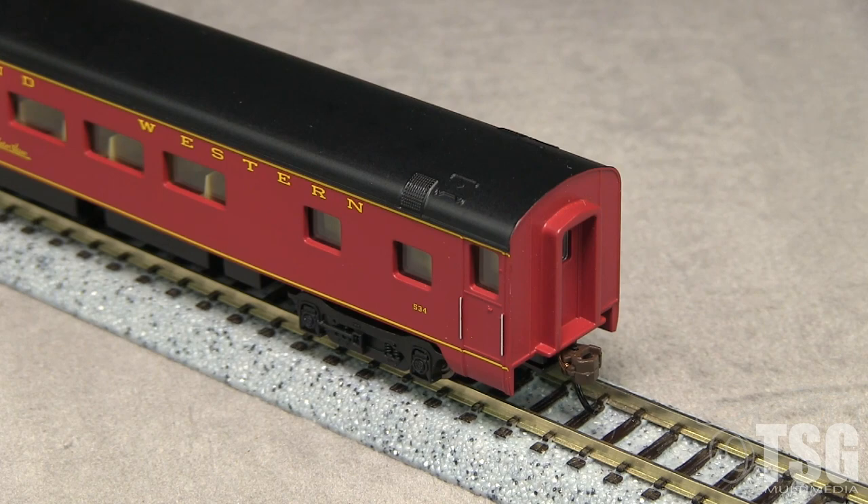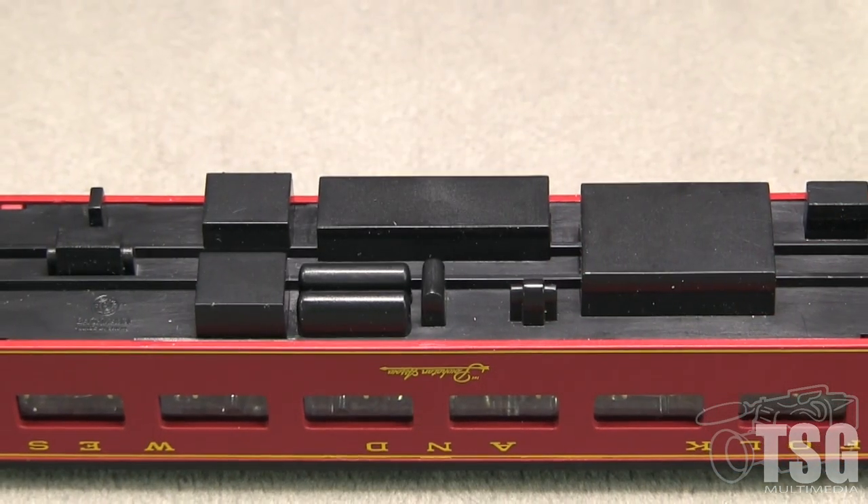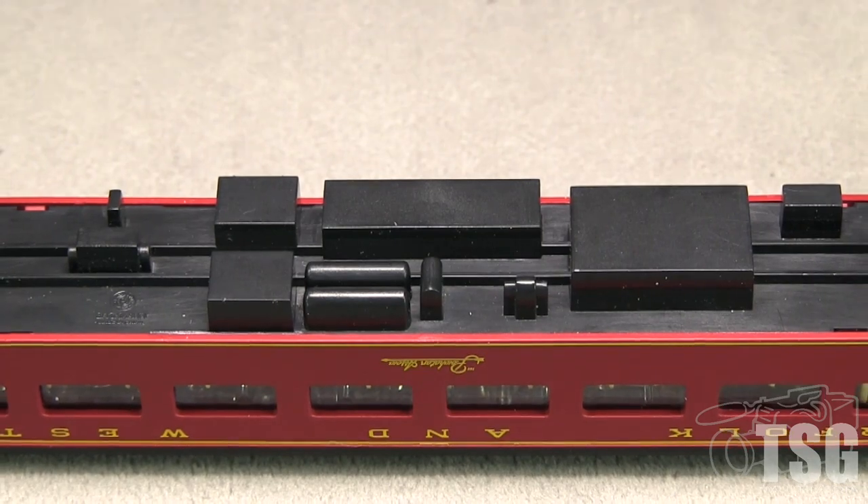The car has body-mounted Easy Mate couplers. One of the couplers is high according to the Micro-Trains height gauge. Detail on the underside is fairly crude — just basic shapes.